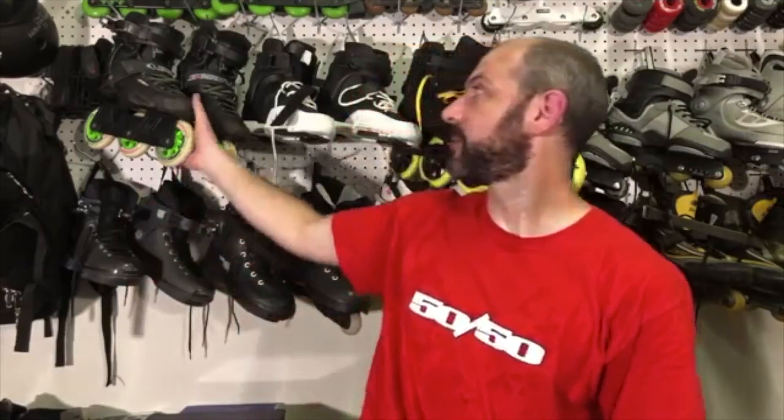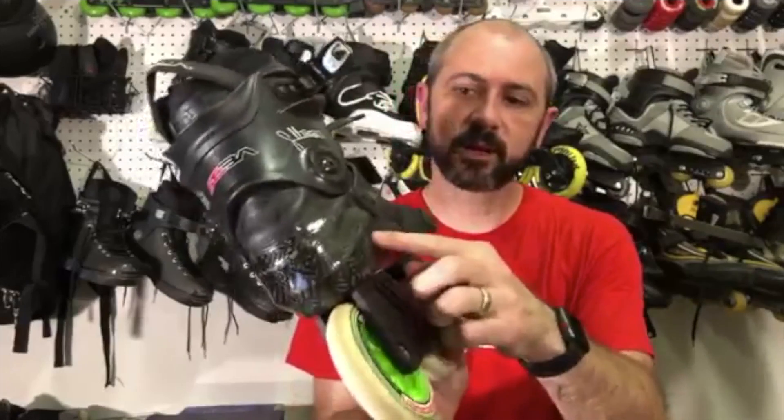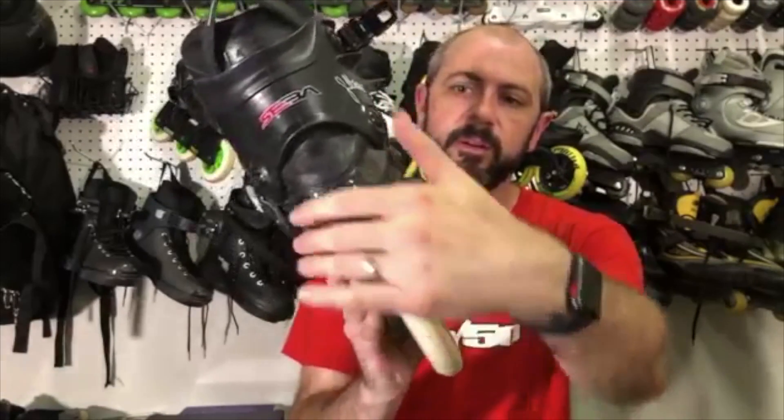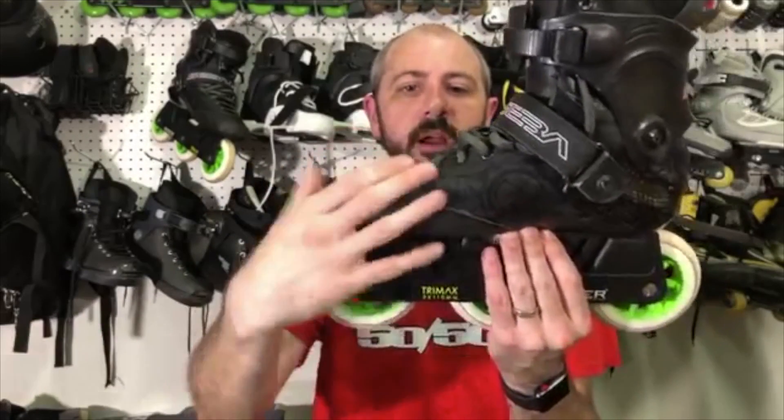At some point, people started making skates out of carbon. It's not usually a full carbon skate — it's usually just the bottom of the skate that's carbon. Carbon makes it really light and it's a nice material that you can mold into a shape without any flexibility. I actually have a carbon skate — my Sebas. These Seba CJs are a carbon skate. You can see the back — this is the carbon and it wraps from the back to the side around the toe. So this whole area is carbon.